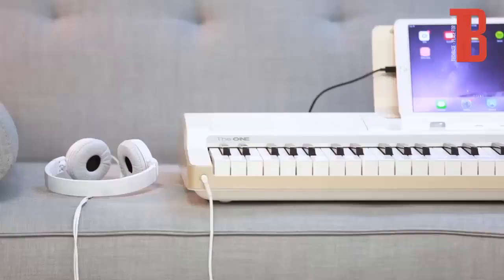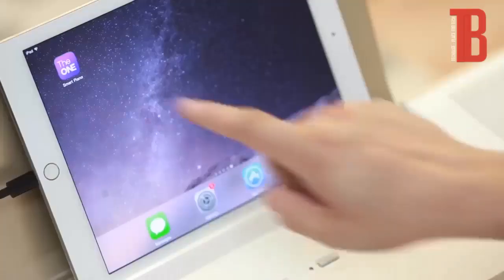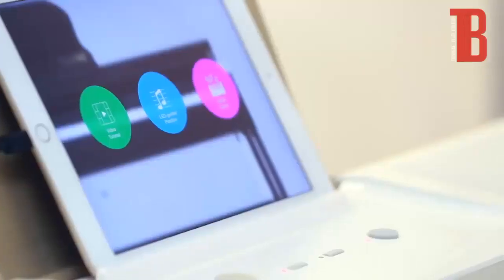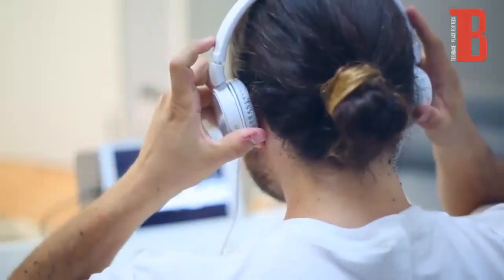The One Light is the most portable way to learn piano without a teacher. When you connect your phone or tablet, you'll unlock sheet music, games, different sounds, and more. You can start learning piano right away.